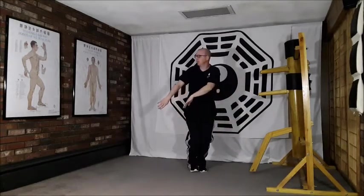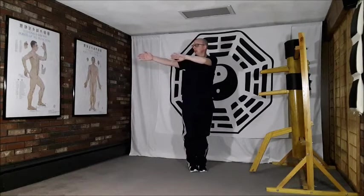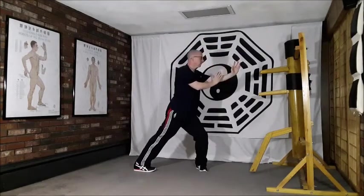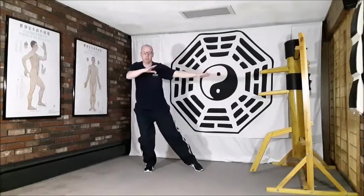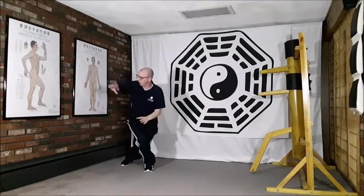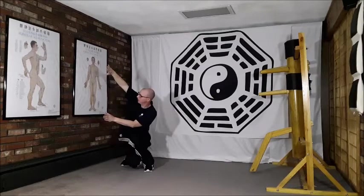Lifting out to the right side this time, turning the hands, sweeping across, take the step out, placing that stretch. Release with the massage on the ball of the foot. Stepping behind, massaging down that lower end of the gallbladder meridian with the knee, placing the stretch.